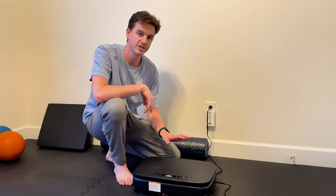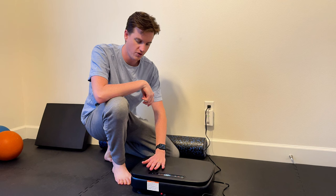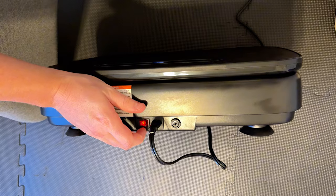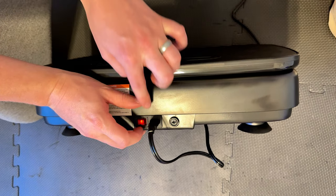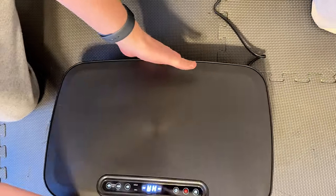Today I want to run through this vibration exercise machine. First I'm going to show you all the buttons and how to use it. The first thing you're going to do is plug it in, and then you have this on and off switch here, so you're going to make sure it's on.